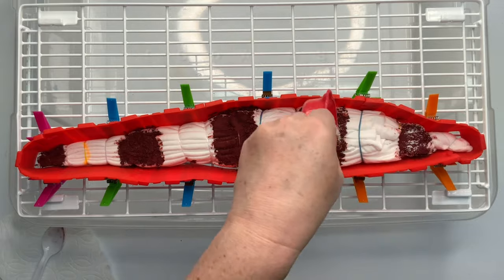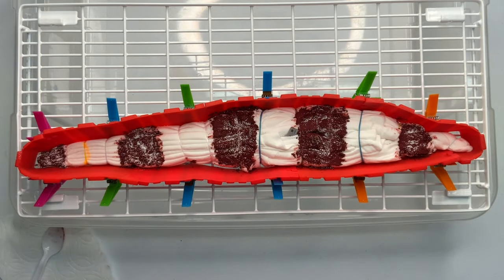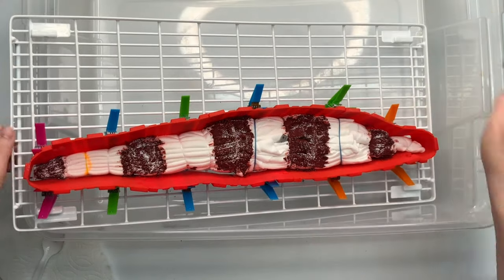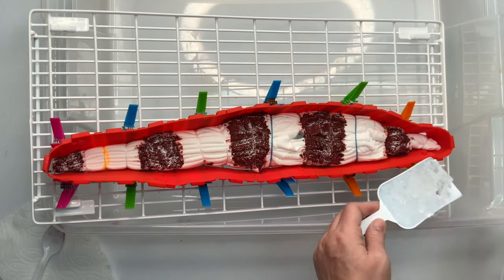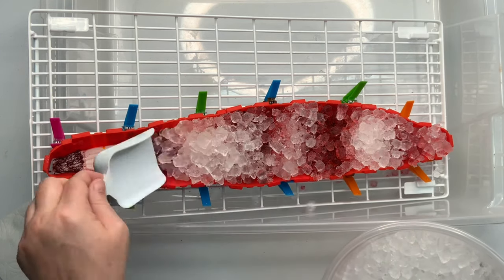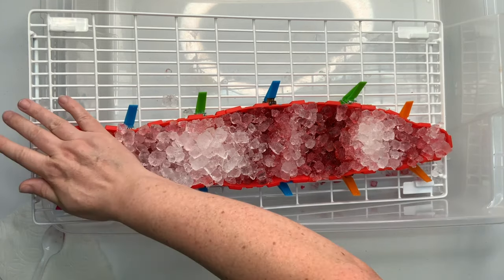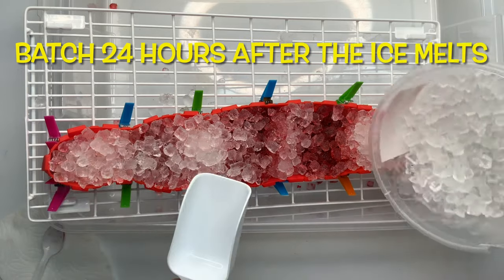I give the project a quick little sprinkle of soda ash for good measure, and I only add it to the areas where I put the dye. Now this is going to be an incline ice dye, so I take one end of the rack and place it down inside of the tote, and the other end of the rack is resting up at the top of the tote — that is the incline. Then I add my ice. I've found that if I add my ice to the bottom of the incline, it's a lot easier because then it doesn't knock the dye loose and have it roll downhill.